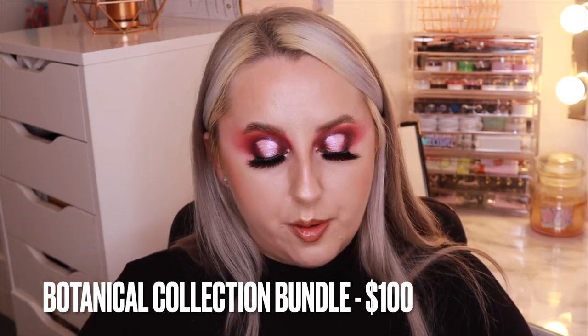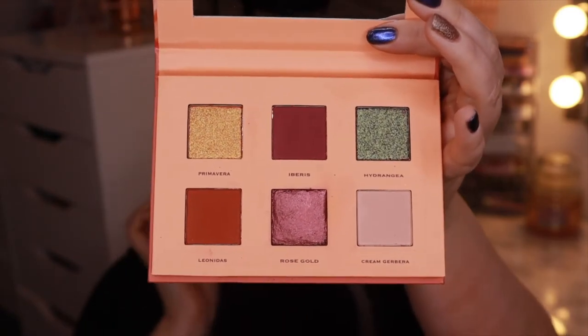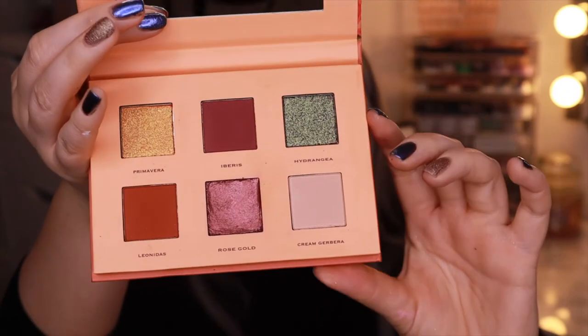That is the Rebellious Nudes collection. The next collection, which looks really beautiful, is the Botanical Collection, and I absolutely love the look of this. The full Botanical Collection comes with two palettes, two cream blushes, two liquid lips, two satin lipsticks, two lip liners, and a lip gloss — and fortunately I received all of that. One of the palettes did arrive smashed, just one shade, but I managed to fix it. This is the Botanical palette — I just love the packaging and how compact they are.